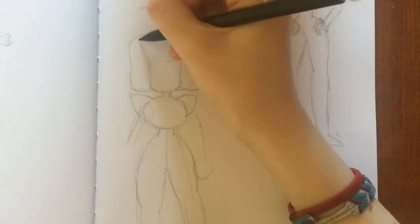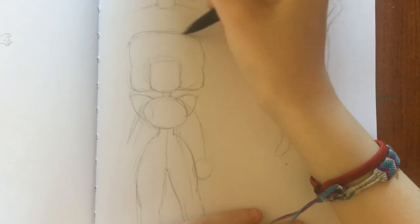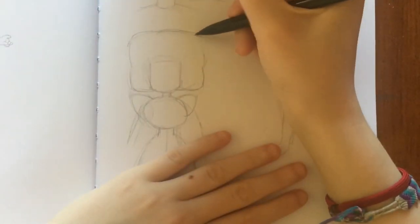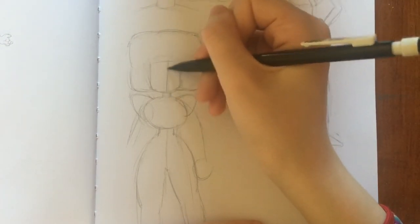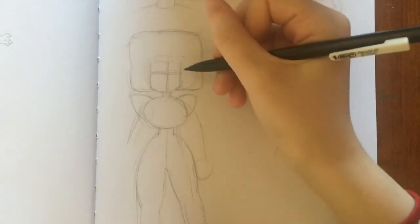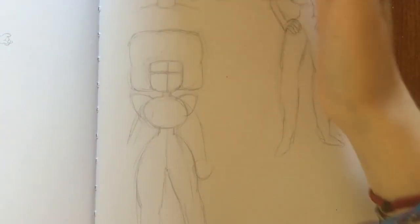I think her head needs to be a little bit taller and thinner. Now I'm going to do the face lines. That's about there — a lot of erasing needed. People tell me I draw fast. I don't know, I don't really feel like I draw fast. It just feels normal to me.